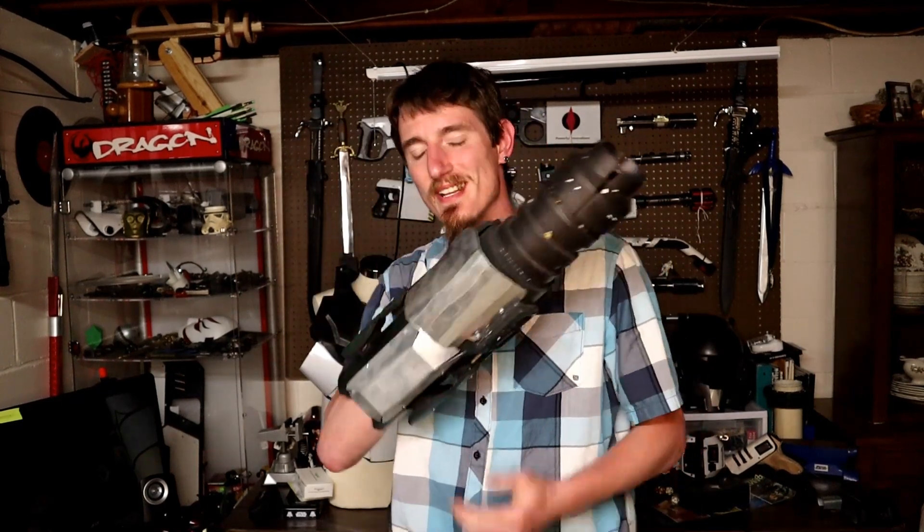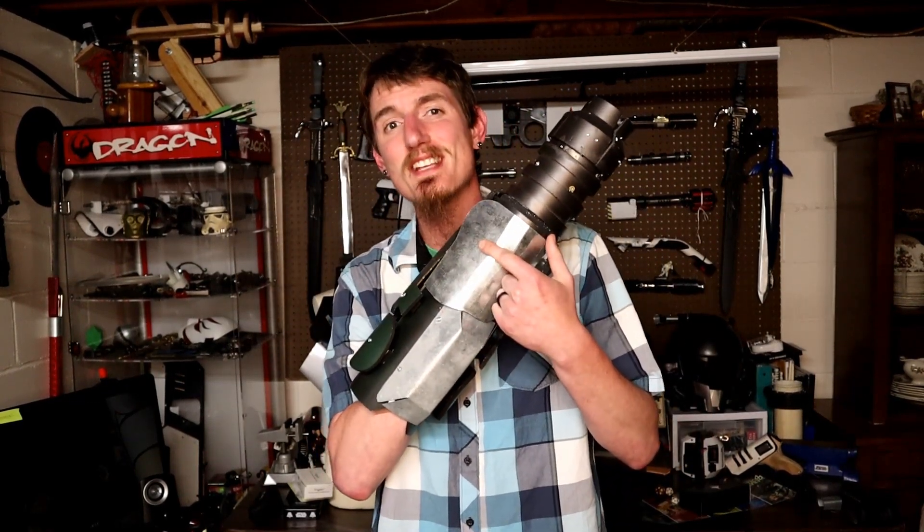Oh yeah, did I mention that this is a modular system? I can put different attachments on the sides here. What kind of attachments would I have? Maybe the most requested attachment you can think of.